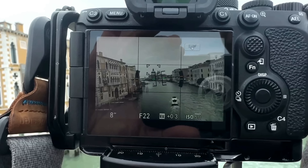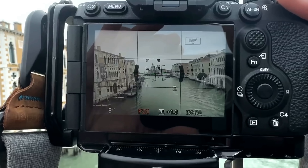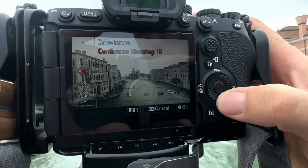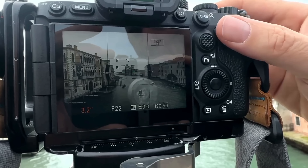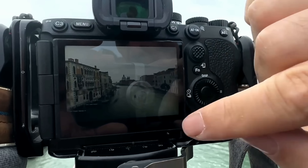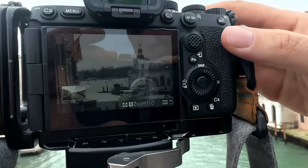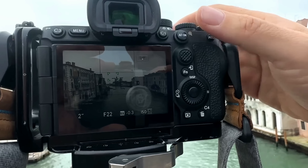Maybe five seconds is good enough. I want to make sure I'm very straight. I'll go to the two-second timer so I'm not touching the camera. It's a bit too bright so I'm going to go to 3.2 seconds and take a shot. Now let's check the photo — you can see all the motion from the boat. Double-click to make sure it's very sharp. It's pretty good.